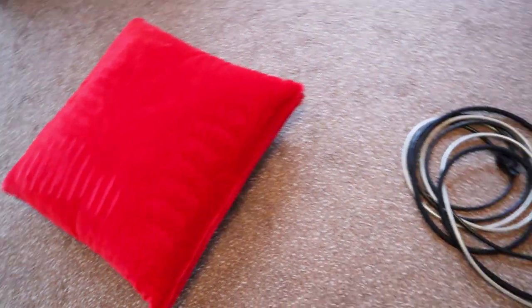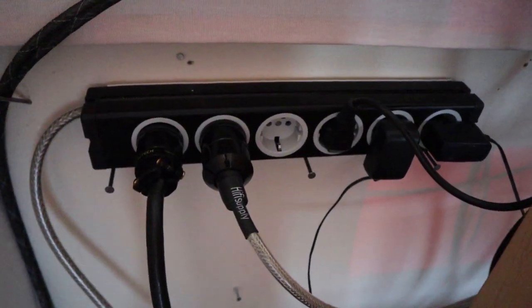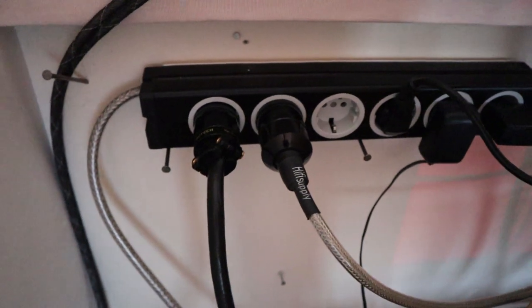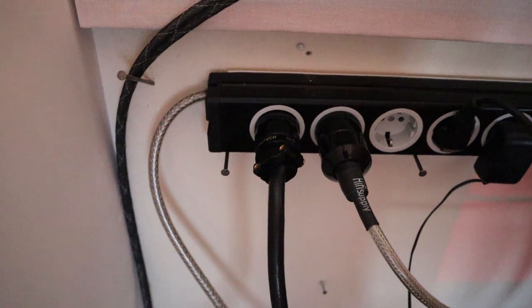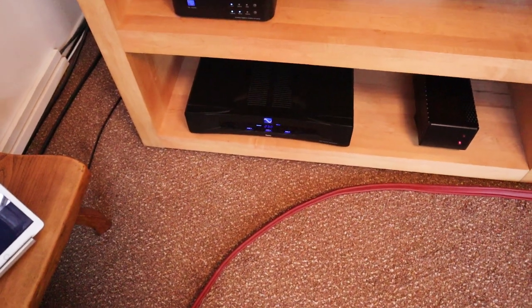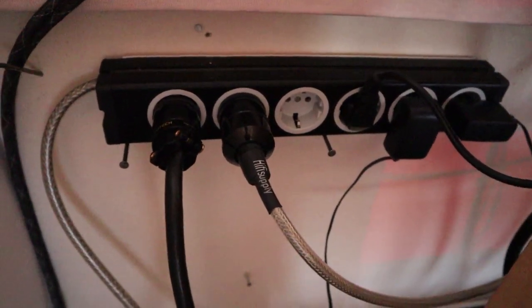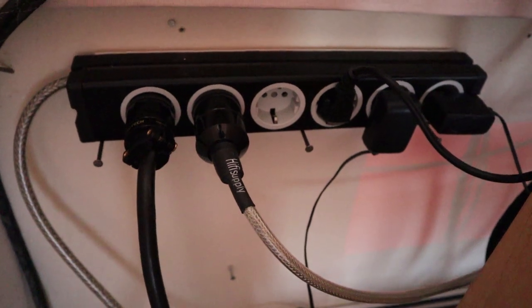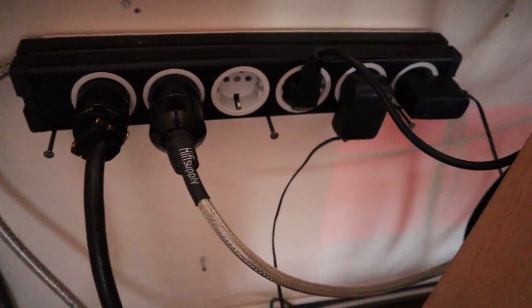This cushion, by the way, is a little improvised bass trap. Over here you can see another way to connect all my equipment, because the problem I ran into is that the power regenerator only has five outputs. So I'm using one of those outputs to connect this power brick, which gives me a lot of extra connections — all used for components that don't draw too much power.